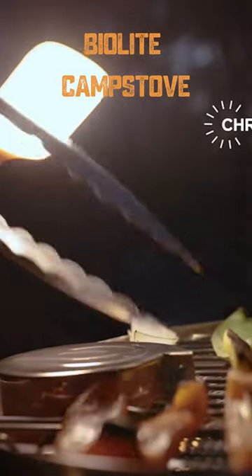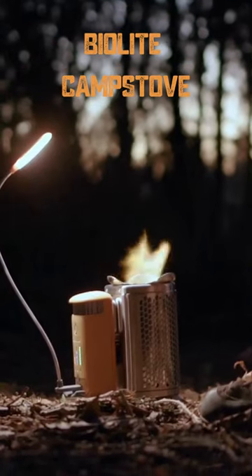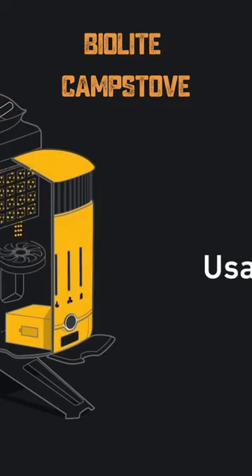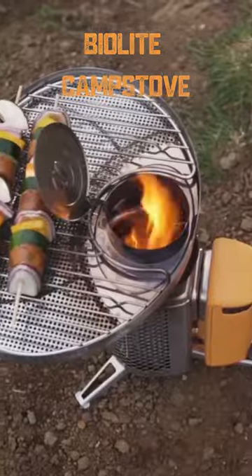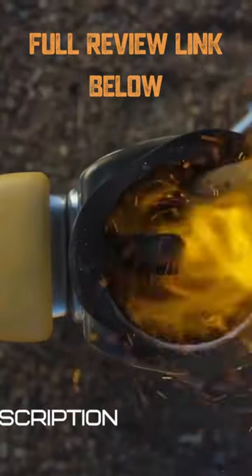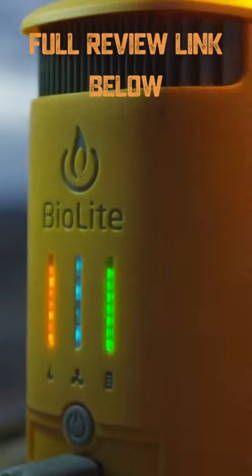BioLite sells incredibly distinctive goods. It is undoubtedly the most creative camping stove on the market right now, and not many firms make such cutting-edge equipment. The FlexLite, a portable light connected to the USB port to provide extra light while you're cooking, is included with the BioLite camp stove and a fire starter.